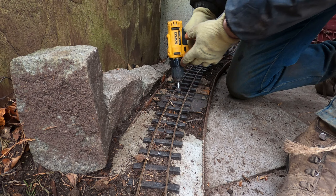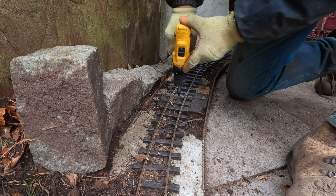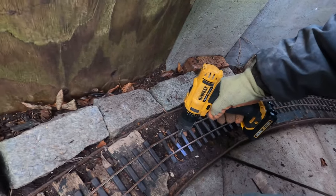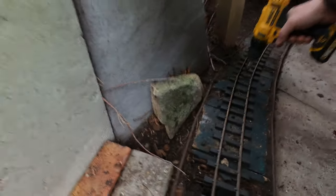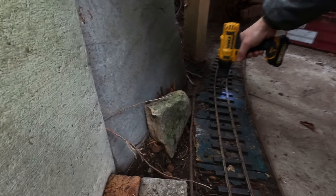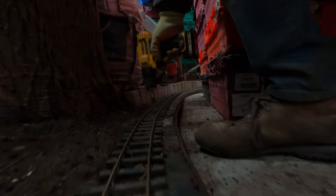Having dispensed with a ridiculous quantity of twig and leaf litter, the first practical step in this project is the removal of the hold-down screws and then the pulling apart of the track panels. The track is screwed down through the plastic sleepers with stainless steel screws and they come out really easily with the electric driver.